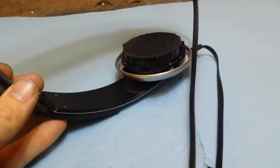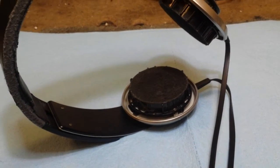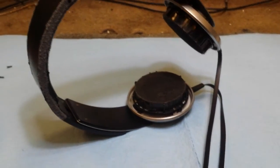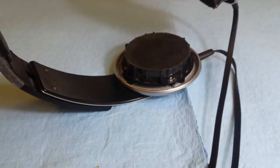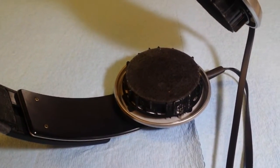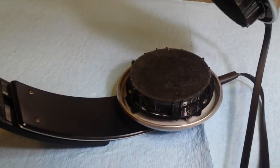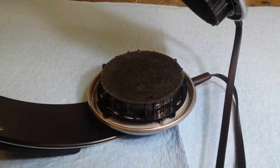Those screws are removed to take the ear cup out, and for goodness' sake be careful — the wires are really, really thin and flimsy inside the ear pieces, and it's not uncommon for them to die. So let's get the ear cup off and then I'll show you what we'll be doing.